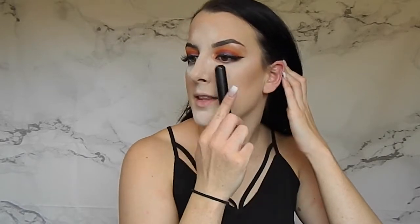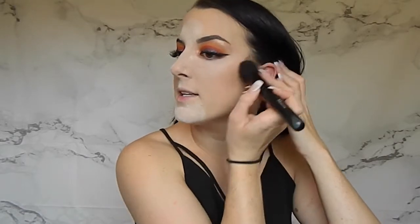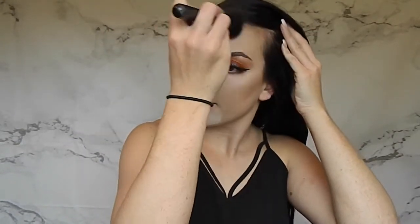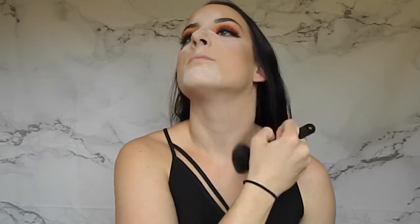When doing my contour I like to stop about here because you don't want it coming in towards your mouth — you want to keep the center portion of your face looking bright. I also take the bronzer back at the hairline. It makes things look less stark while we're baking. Then I bring it down to the chin too.